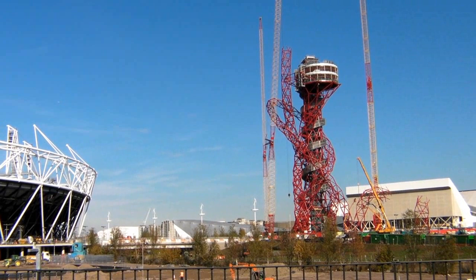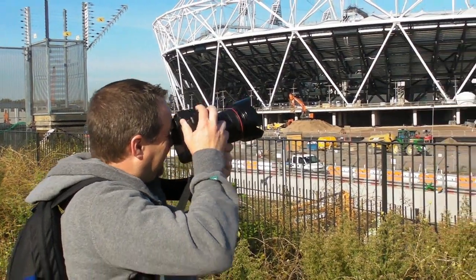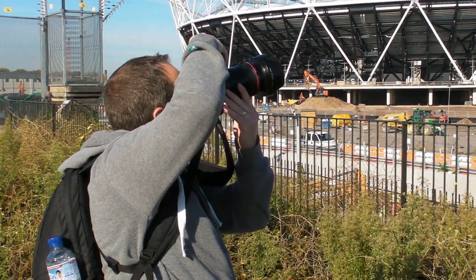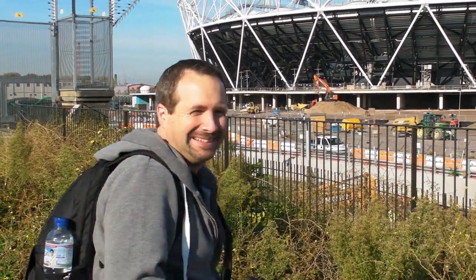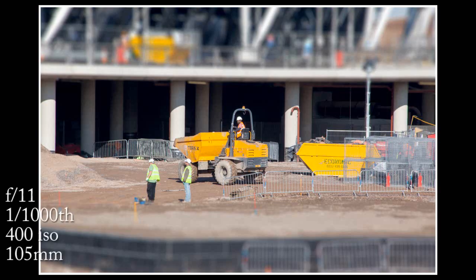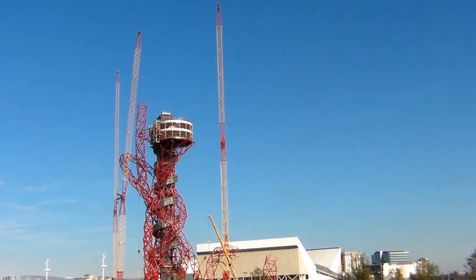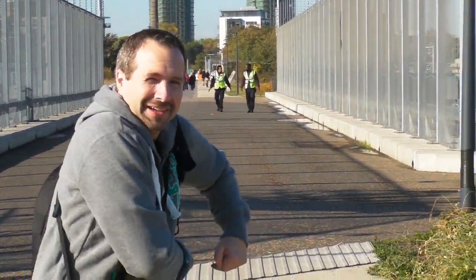So this is it — the Olympic Park. We've actually got probably as close as we're going to get, and it looks like a bit of a building site. Let's see what we can get in the photos. I need a photograph of a building site. I can't get it in a wide shot, so let's swap to the 300mm lens and go for a tight close-up.